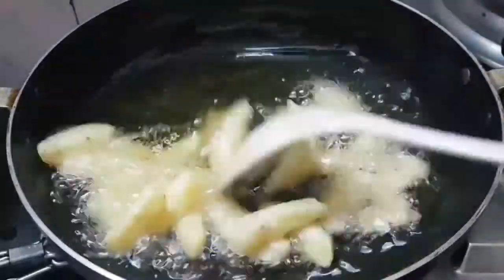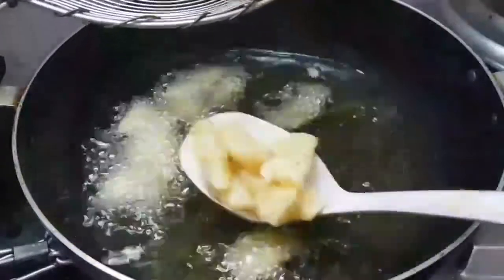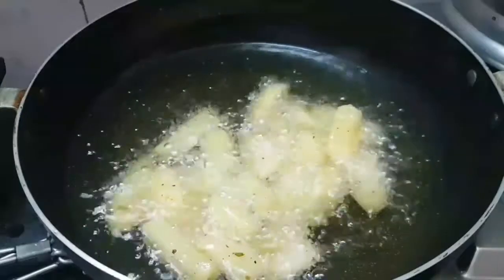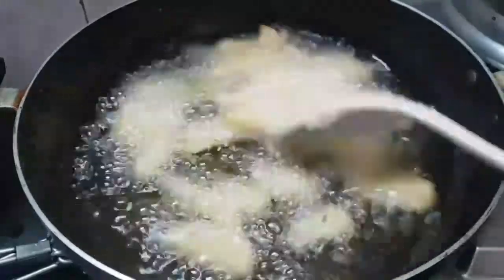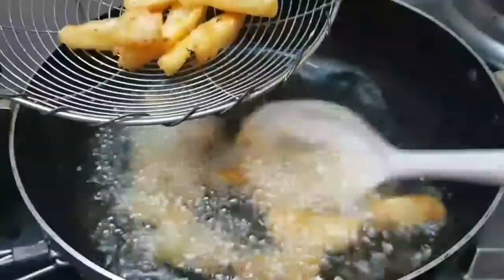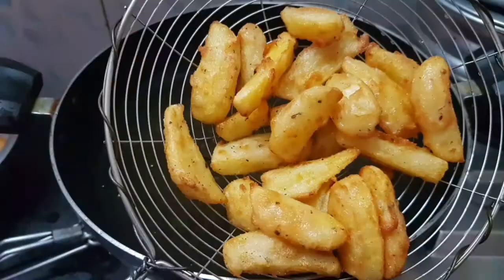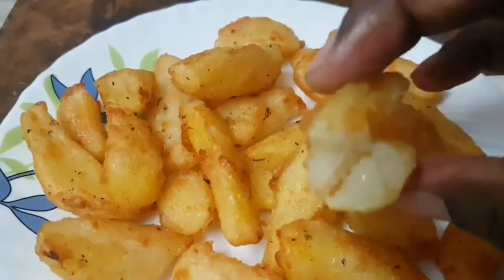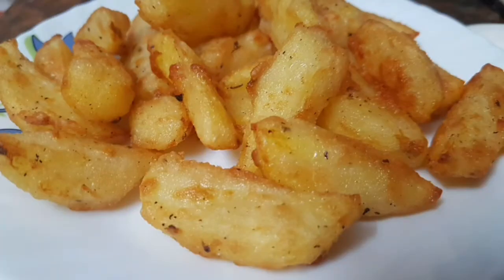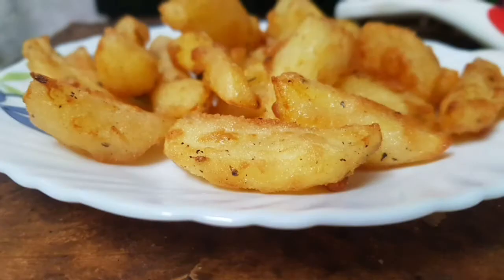We can fry it in 10 minutes on high flame until golden brown. It is crispy and soft French fry. This is the flavor of the French fry. If you try it, comment.